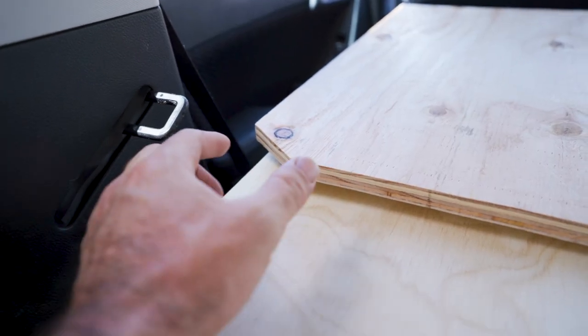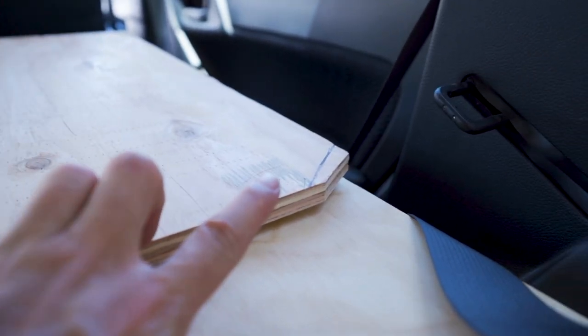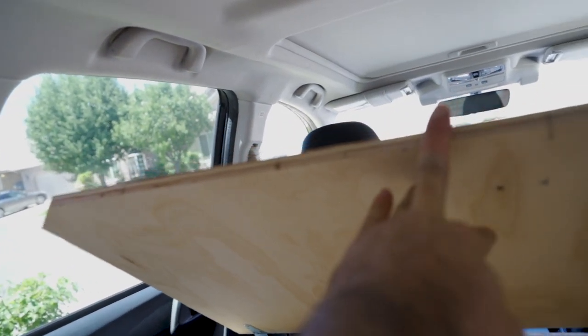I didn't mention this before, but this piece is cut at an angle on both sides so that it will get past the handles when I'm actually flipping it forward.